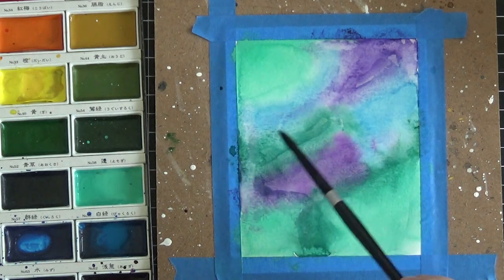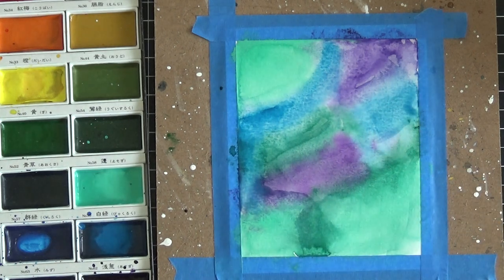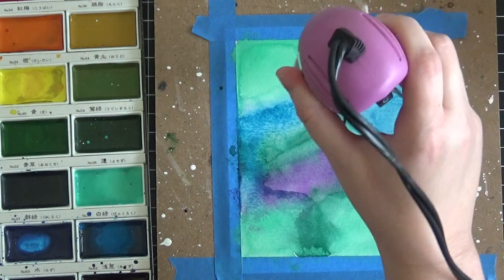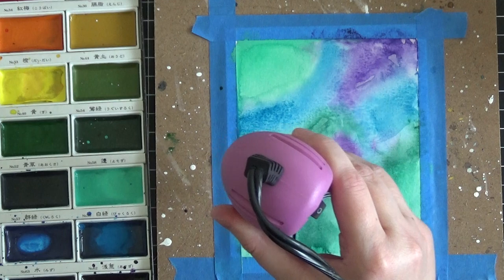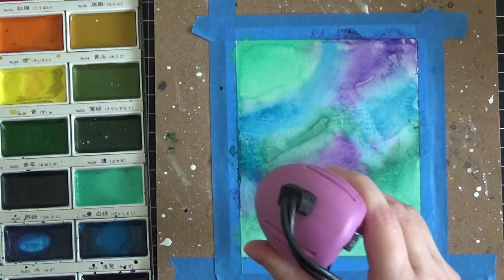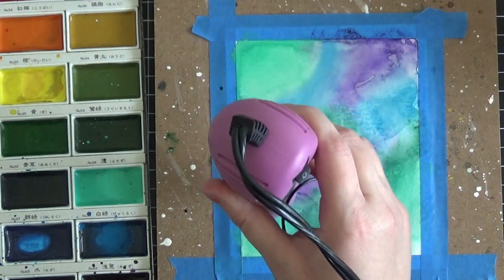I've lost a little bit of the blue, so I'm going to put a little more blue down in that area. Now we're going to hit this with the dryer one more time to get it nice and dry, then we'll do the shimmery silver technique. That clean water between the different colors really does help soften the lines, and once we put the silver pigment paint on top it's really going to make a difference — you won't see harsh transitions from one color to the next anymore.